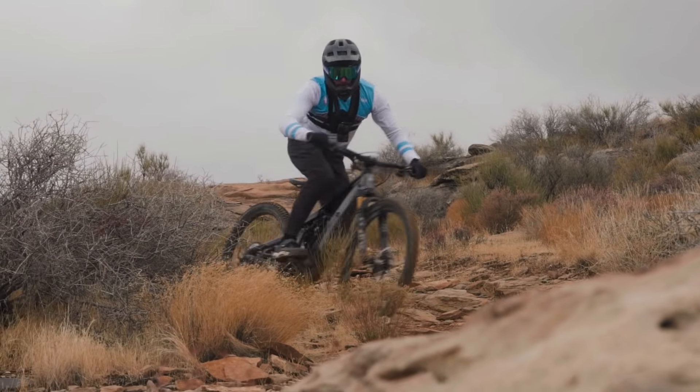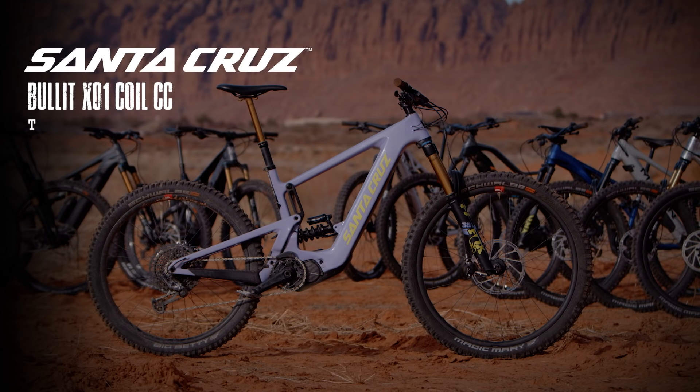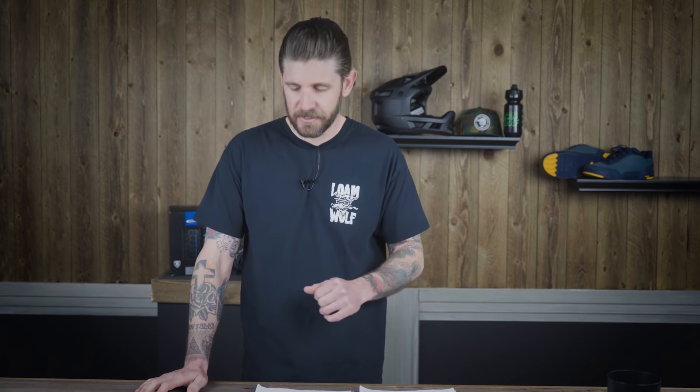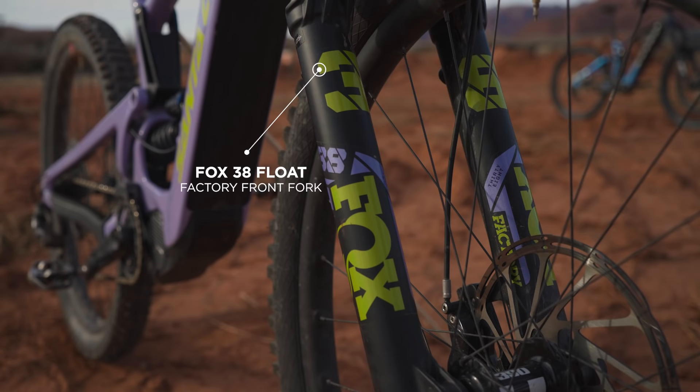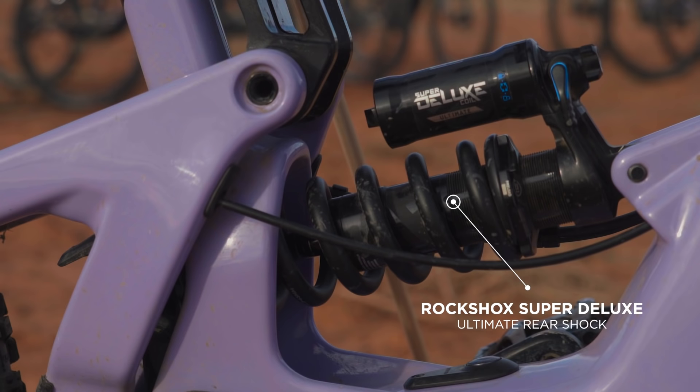The Bullet X01 Coil CC. This was our most expensive bike in the shootout at $11,499 — it's a lot to swallow. But there are some options starting down at $7,500, so if you don't want to drop $11,500, you've got a little bit of savings available to you.